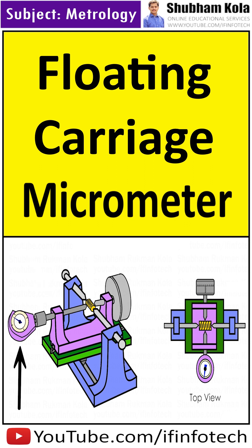On one end of the top slide unit, there is a fiducial indicator to indicate the amount of pressure being applied. On the other end, there is a micrometer drum which can read up to an accuracy of 0.002 mm.